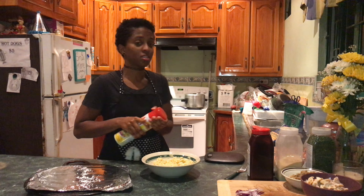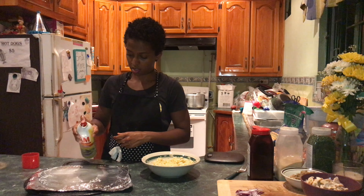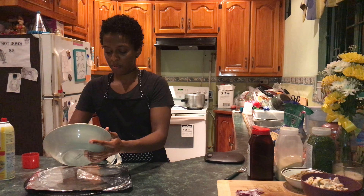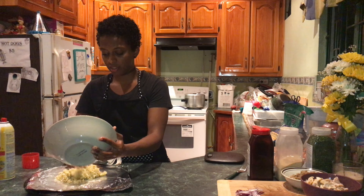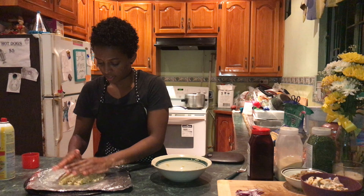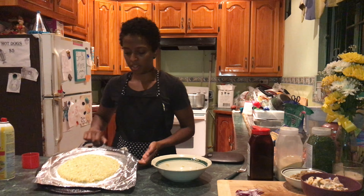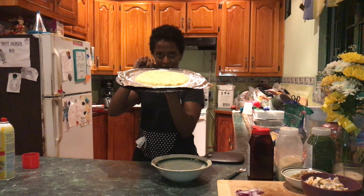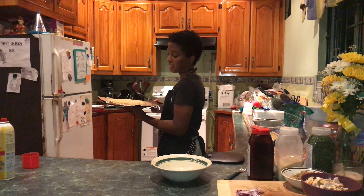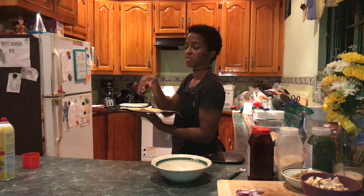I've been preheating the oven at 420 degrees. We're going to spray the tray a little bit and put that mix on top. You form it into a circle — a nice little circular pizza-looking crust. This is going to bake for 20 minutes, and then we're going to take it out and put the toppings on. We're going to put this in the oven and start on the next one.